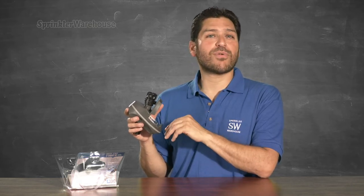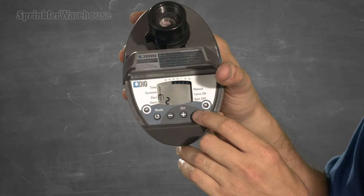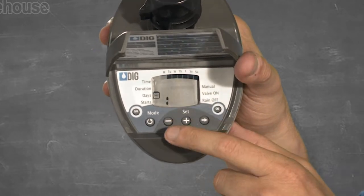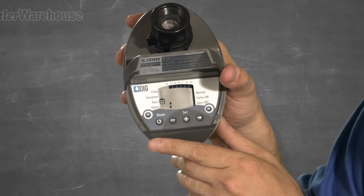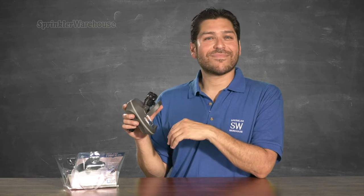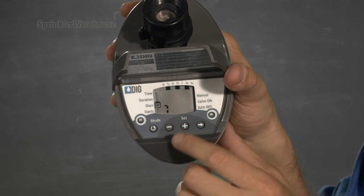Press the mode button again to set which day of the week you want this program to run. Press the arrow button again to begin programming your weekly schedule. You'll see the black box under Monday flashing — that indicates the device is ready for you to decide whether or not you want to water on Mondays. The flashing also indicates that you are currently set to water on Monday. Press the minus button to turn Monday off — now there is no black indicator box under Monday. Press the arrow button to move to each day in turn, using the plus or minus buttons to indicate whether or not you want to water that day. Here I've programmed the timer to water Tuesdays, Thursdays, and Saturdays.